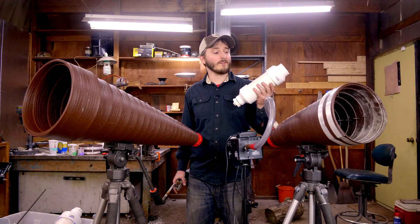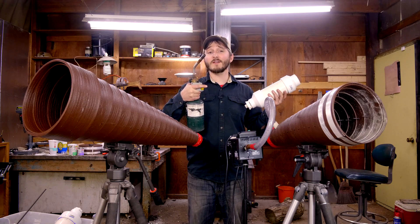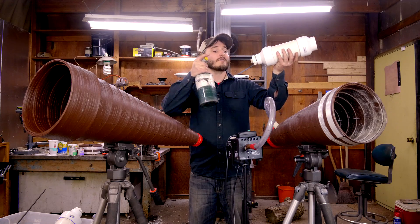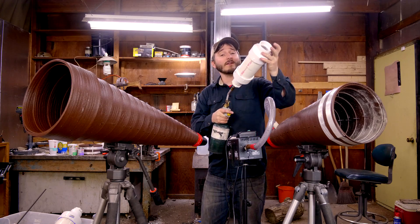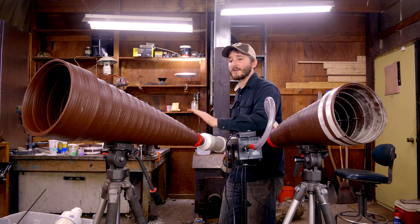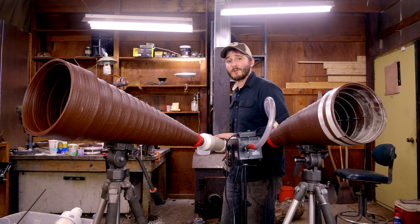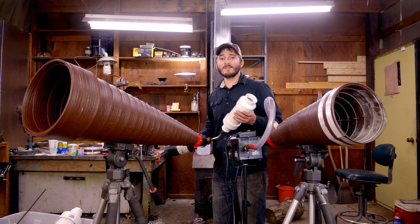With the chamber fully assembled, the project is completed. To fire my cannon, I take the spiral flame torch head — this type of torch is very important for this project — insert it into the back end of the chamber, then press the 2-inch opening on the chamber tightly onto the cone on the back of the barrel. Hold down the trigger on the torch partially for 5 seconds, then pull it fully to ignite. And it's as easy as that.